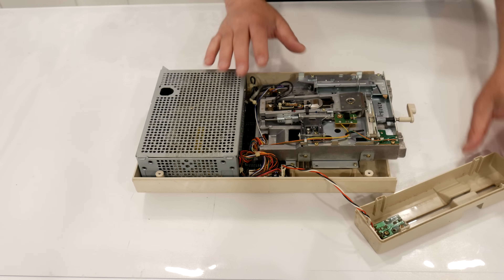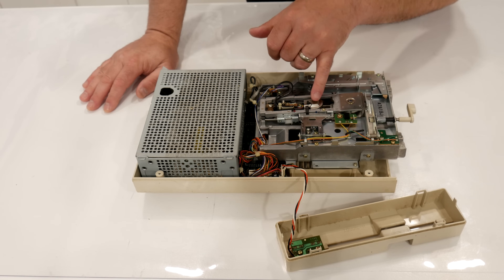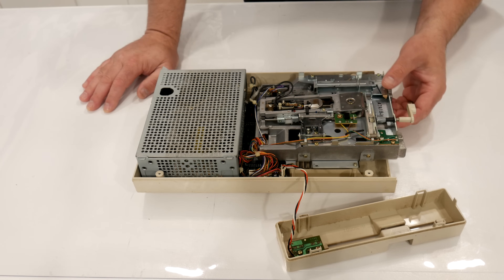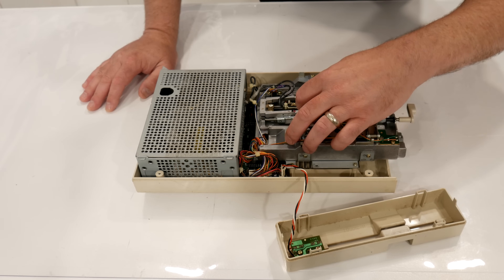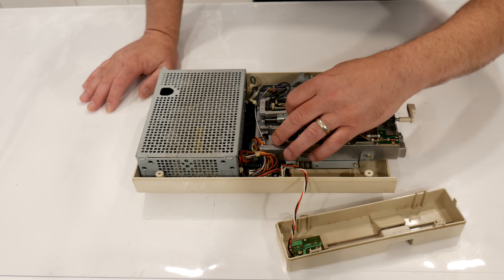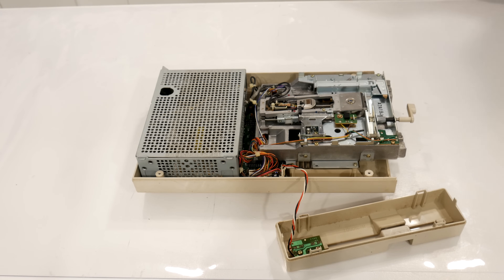All right, we've got the top off. Back here we've got the power supply. This is the disk drive mechanism and it has two heads — one here and one on the bottom. Like I said, this will actually be able to read disks on both sides. It doesn't feel too bad as far as lubrication goes, but I think we'll need to go ahead and clean those heads. Let me get out my stuff and we'll get working on that.